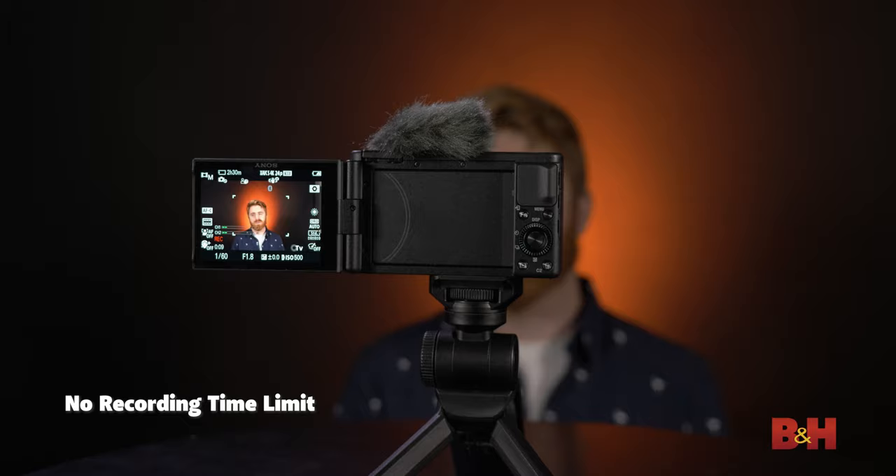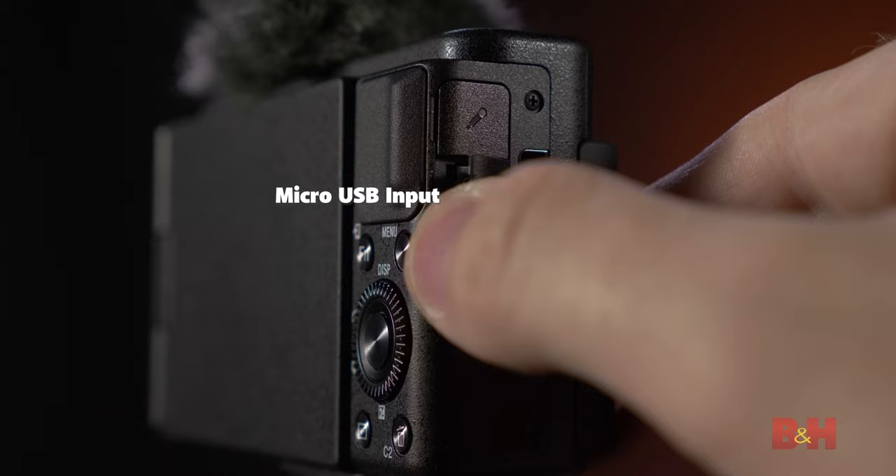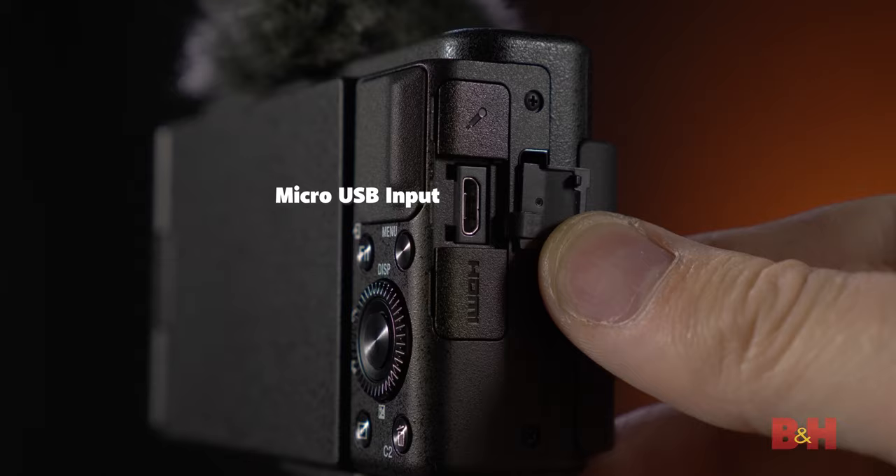Unlike most DSLR and mirrorless cameras, the ZV-1 has no recording time limit, which means you can record for as long as the memory card or battery can last. The reusable batteries will last you anywhere between 60 and 90 minutes on a full charge, depending on usage. However, there is a USB micro input that, when used with a USB cable, will let you power the camera indefinitely — so if you're a Twitch streamer, this gives you confidence to stream for long periods without the camera shutting off.